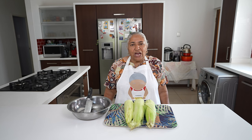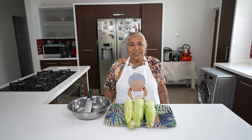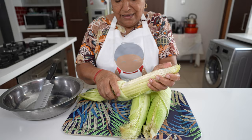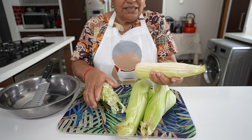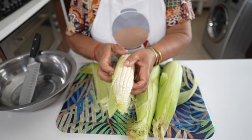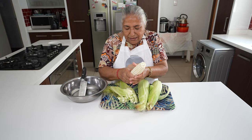Hello, welcome to my channel. We were going to the shops and on the side of the road we saw fresh mealies being sold, so we decided to buy some. We are going to make a lovely mealies cake for tea. I have three fresh mealies — this is how a fresh mealie looks. When you poke your finger into the mealie, the milk comes out. I'm going to clean the mealies now.